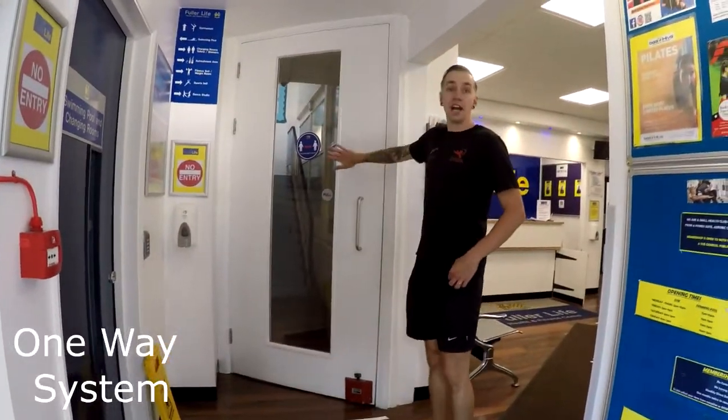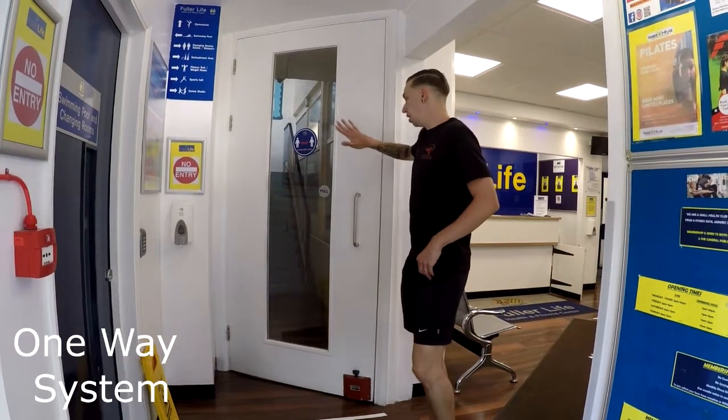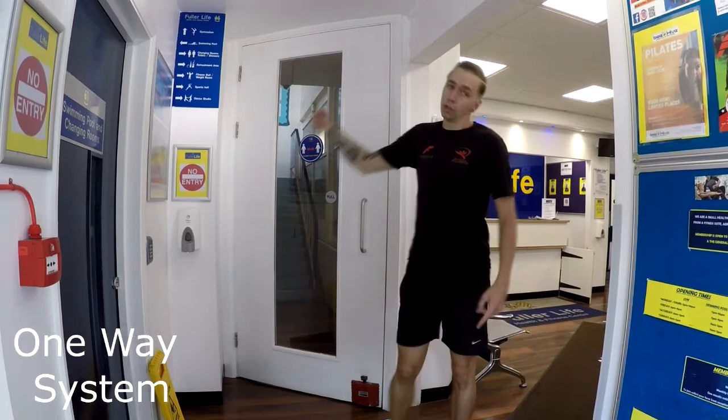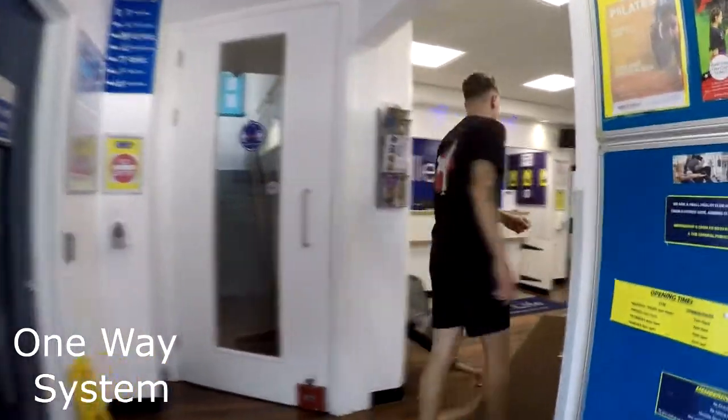So at this door, this is going to be our exit door, so we've got a one-way system working. Don't go up the stairs as usual — follow the little arrows and the signs on the floor and we'll come this way.